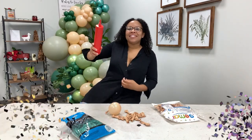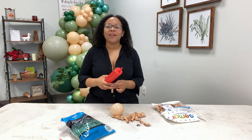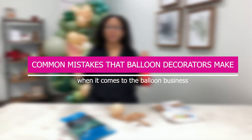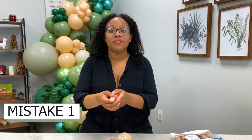Hello, welcome back to the channel! Today we are going to talk about common mistakes that balloon decorators make when it comes to the balloon business. Let's get to mistake number one: putting confetti inside of balloons.